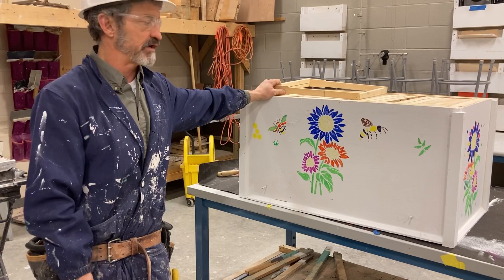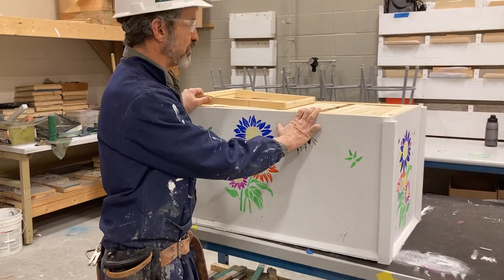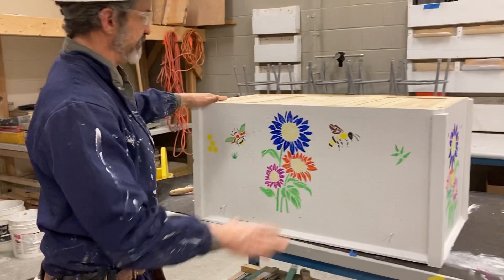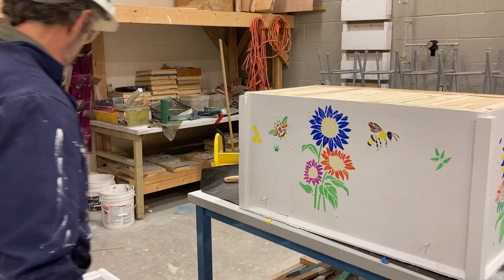The particular hive that we're building is an insulated laying hive. We just got done, but we're not totally done with the frames — we have to wire them and install our bed on there. But we have this beehive pretty much underway. This is an insulated laying hive, and the guys are painting their designs on it.